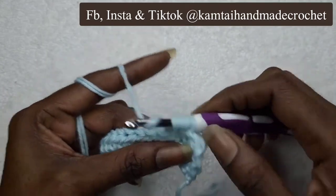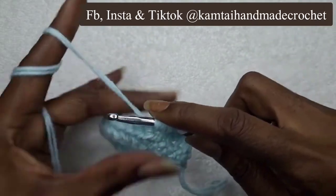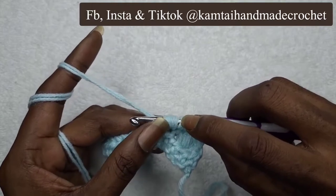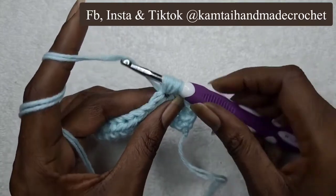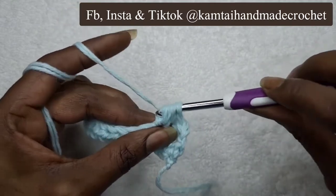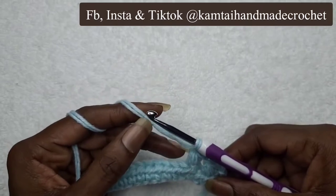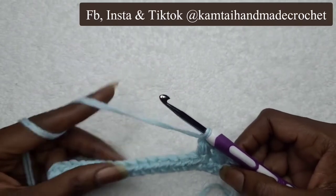Yarn over again — that's six. Go back into that space for the last time, yarn over, pull through — that makes it seven. You should count one through seven to confirm. Yarn over again, pull through all of your loops, and chain one. It makes it a little difficult for me because I'm using double yarn, so it's a little harder to get through — but it shouldn't be for you if you're just using one strand. As I go along it'll get a little bit better and I'll be able to pull through a lot faster.